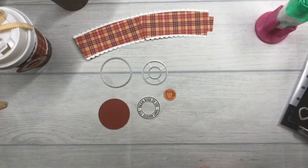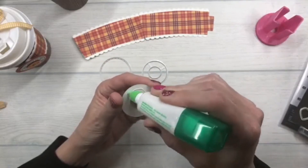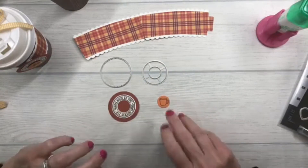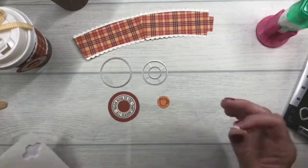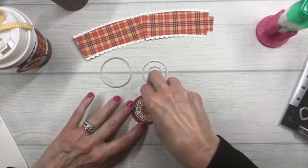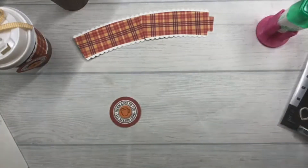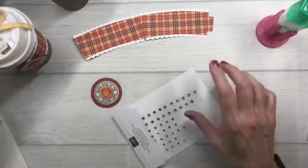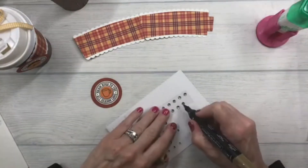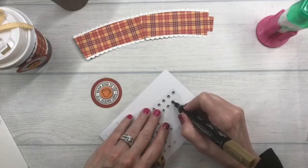I cut out a small circle from Pumpkin Pie cardstock and stamped a little cup in the center. I'm going to adhere the sentiment onto my circle and then pop up my little cup with a dimensional. Then I'm going to color a rhinestone using my Stampin' Blends in Dark Soft Suede to match our fall decor for the cup.